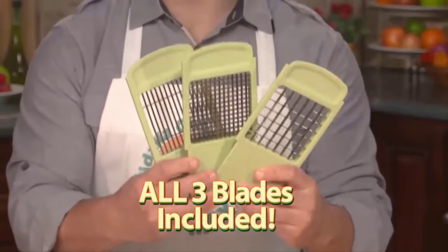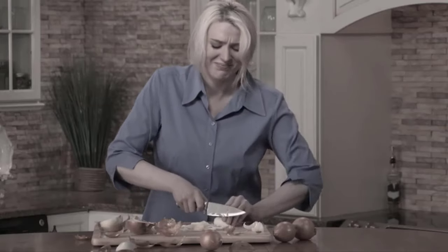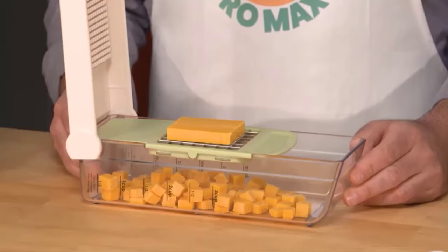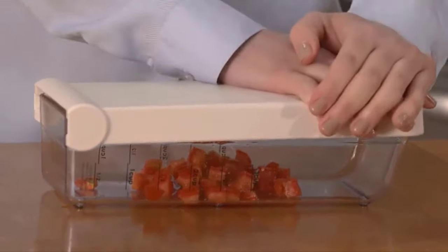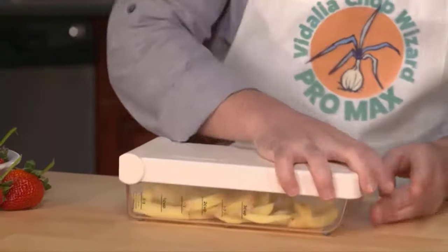It has three interchangeable stainless steel blades to chop, slice, and dice. No tedious cutting, no more teary eyes, and no nicked fingers. Chop one whole onion in one second flat. Dice ten garlic cloves in one easy chop. Slicing cheese is a breeze. Even chop messy tomatoes with ease. Just chop, chop, chop away for fast, easy meals every day. Chop your favorite potatoes for amazing homemade french fries.